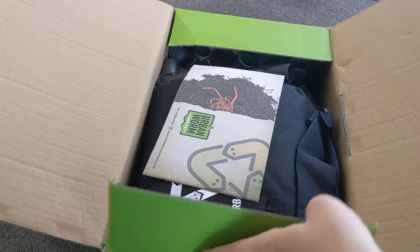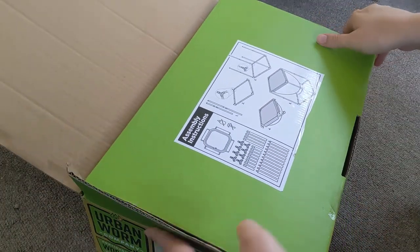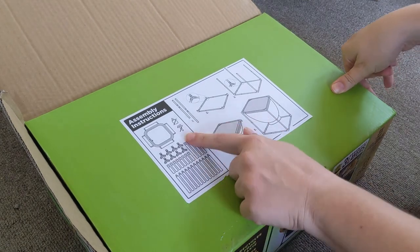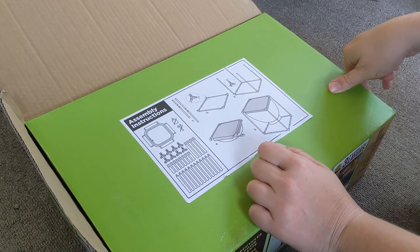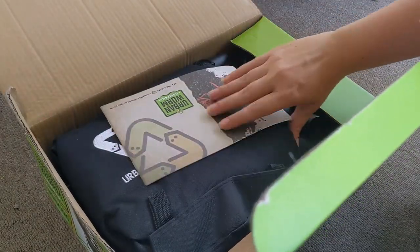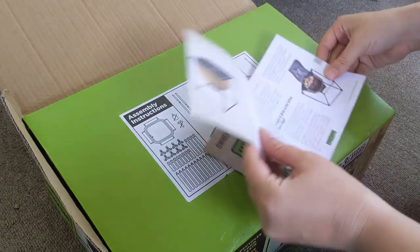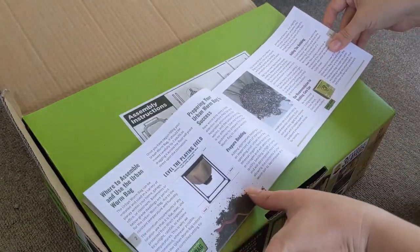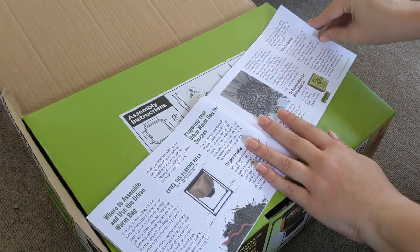We've got the assembly instructions — no glues or hammers needed, which is cool. There are pictures I like. Commerce manual — important. This gives a lot of details for people.